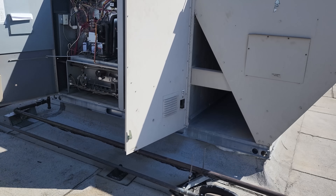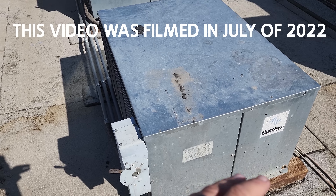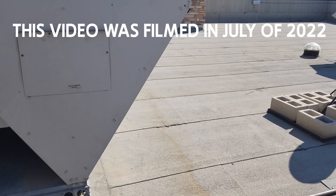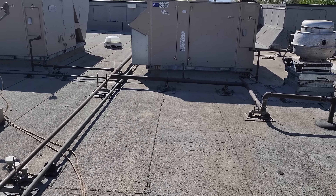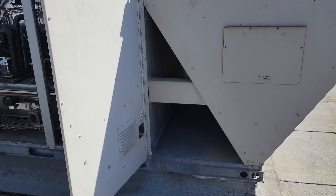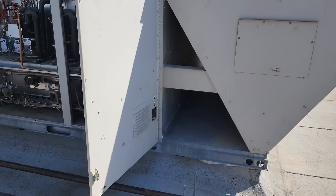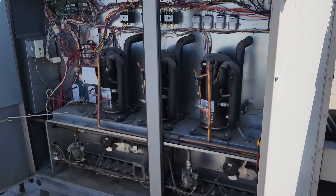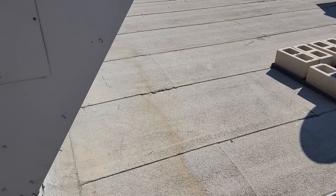Yesterday I was at this location working on the walk-in freezer — that's a whole other video. While I was here, I did a walk around, made sure all their ACs were running. You can see them right there — they've got three of them. I noticed they were all running.